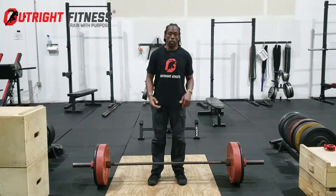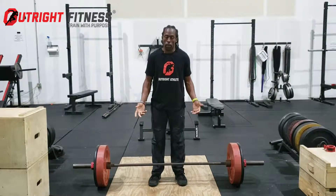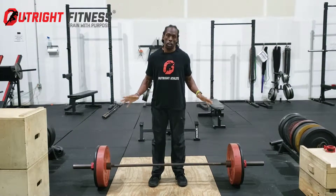When you lower the bar, please keep your hands loosely on the bar and just ride it back down, doing a controlled drop without actually letting go of or dropping the bar.